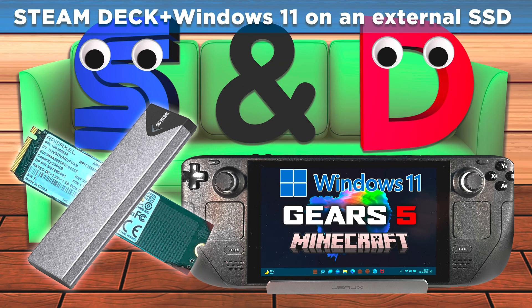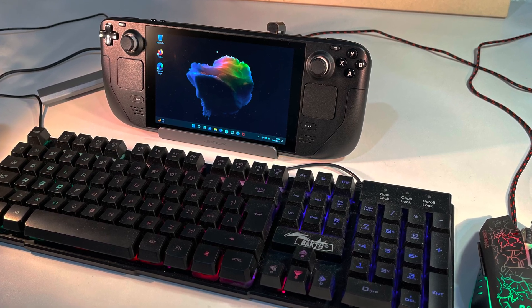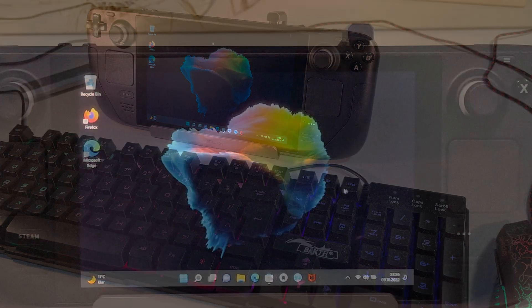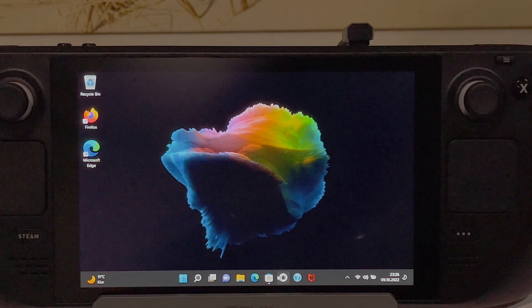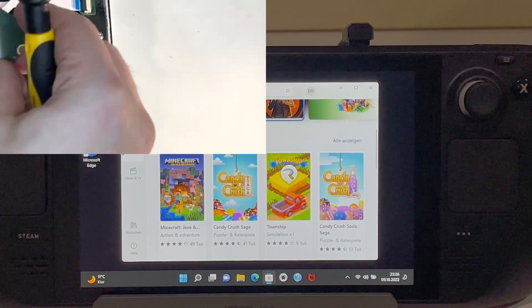Hello and welcome to SamDance Couch. Today I'm going to show you how you can get Windows on your Steam Deck without getting rid of SteamOS and even without using a microSD card. Instead, I'm going to use an SSD for my setup.